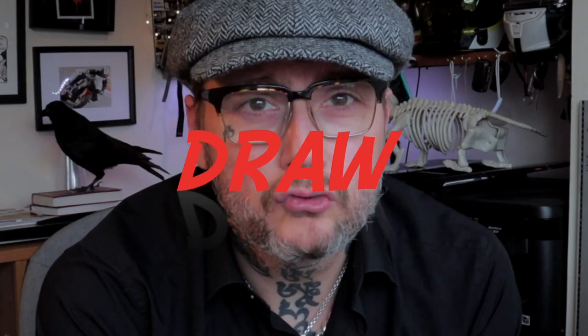The question I get asked the most on here is how do I become a tattoo artist and how do I get an apprenticeship in a tattoo shop? My answer is always the same: draw. The more you draw, the bigger your chances are to get in. The stronger your portfolio is, the more impressive it's going to look once you apply for that job.